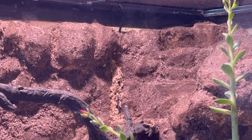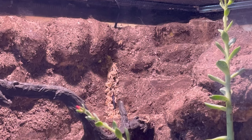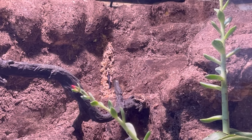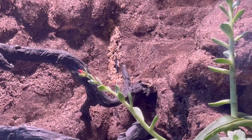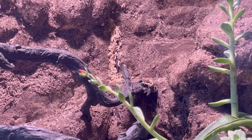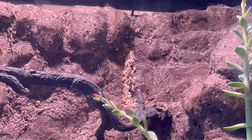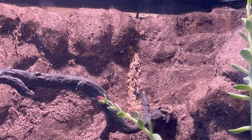For the heat mat probe, I actually just ran it through the top. You can kind of see it at the bottom there under the sphagnum moss. I poked a hole through the foam and put it all the way into the cave system at the top. So heat might be able to reach it, but it's up in the air so I'm sure she just leaves it alone. It seems to be accurate — I've stuck my temperature stick down in there and it gave me back the same reading.